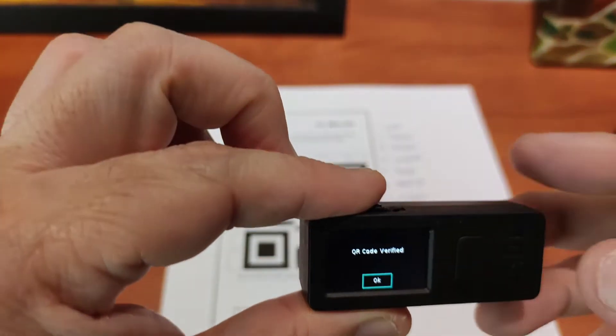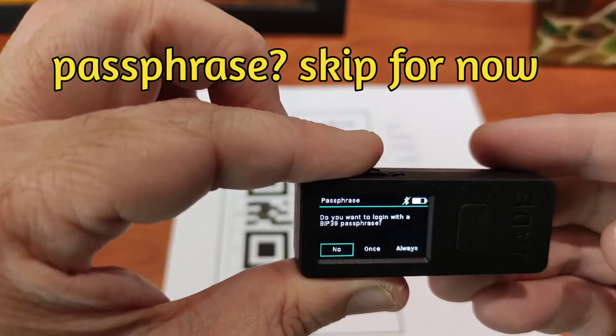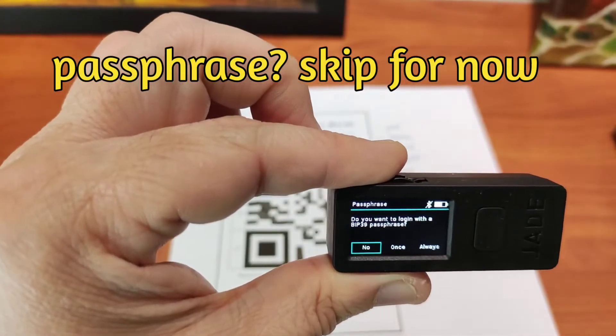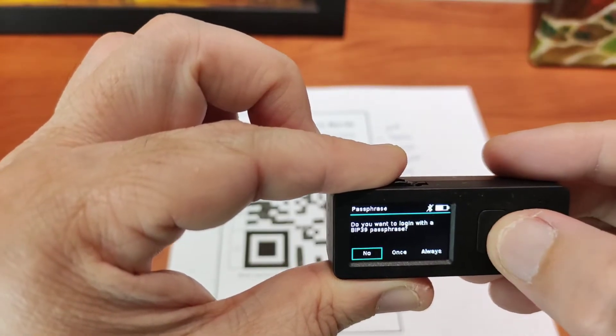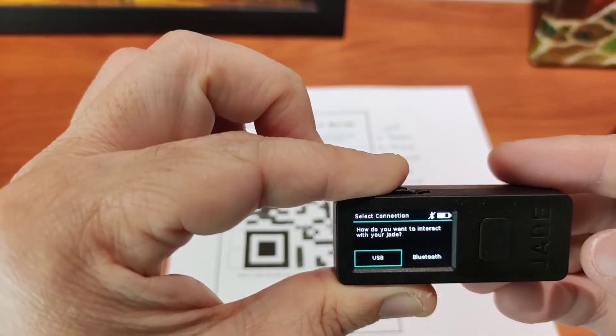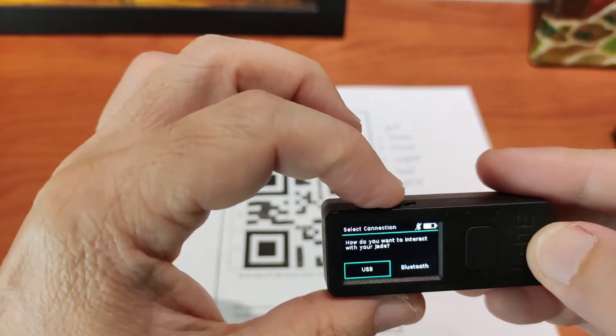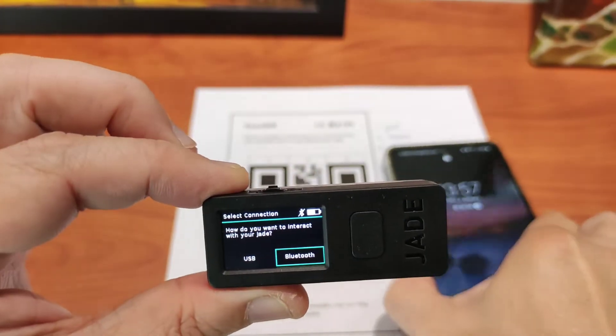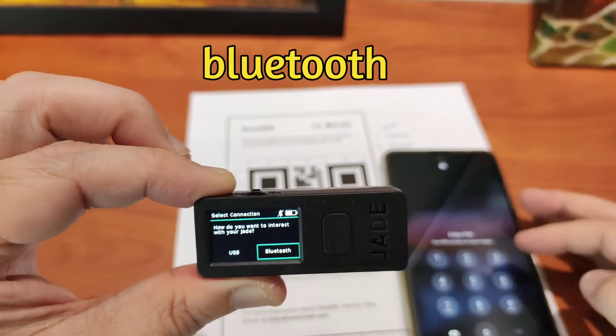Now, of course, the next step will ask you whether you want to put in the passphrase. For this test, we just put no because we want to go straight to the next part. Now that your seed, your key has been created, it will want to connect the hardware wallet to another companion software.